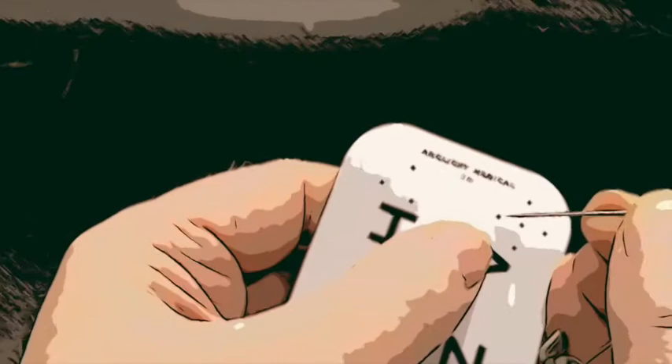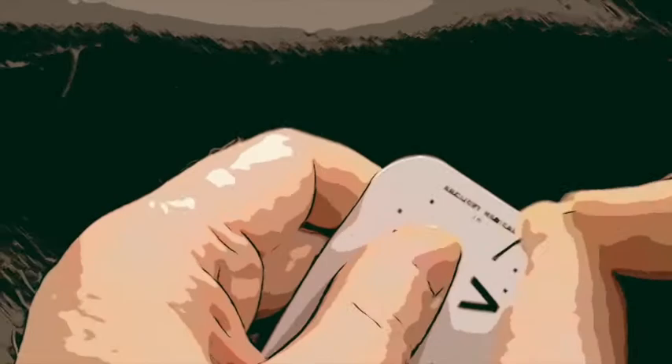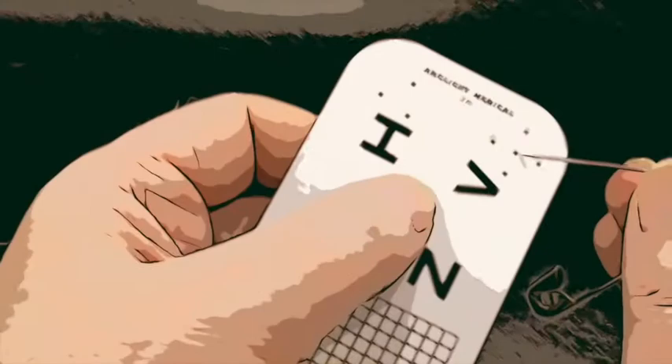Repeat the test for the other eye and record the results. If the patient's vision is reduced, then also test with a pinhole. This can show if the vision is reduced due to lack of glasses. You can make a set of pinholes by pushing a pin through the near card where the black dots are. Enlarge the holes so they're about one millimeter in diameter.